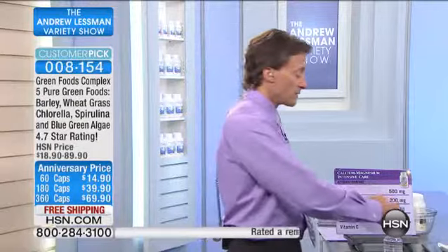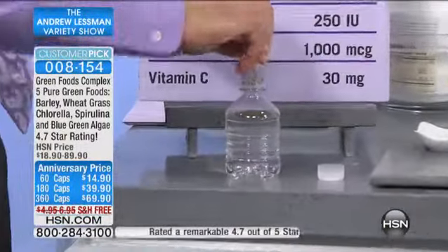It's wheatgrass, barley grass, chlorella, blue-green algae, and spirulina. Those are the five most important, five most prominent green foods. And, of course, no additives — 100% pure.